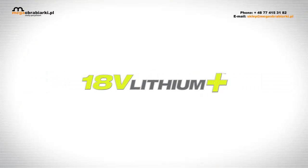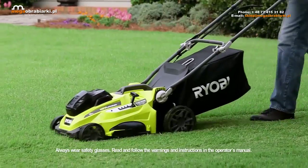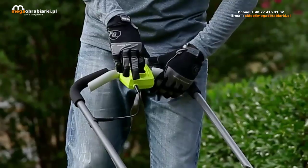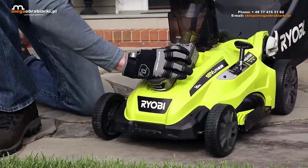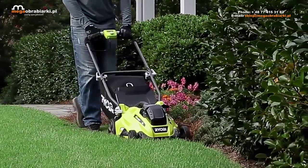The RYOBI 18V Lithium Plus Cordless 16-inch Mower. It's as easy as lawn care gets. It starts with a push of a button and comes with two battery ports. And with Lithium Plus batteries, you get extended run time.